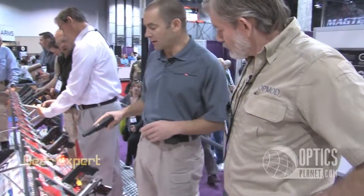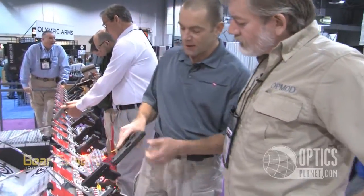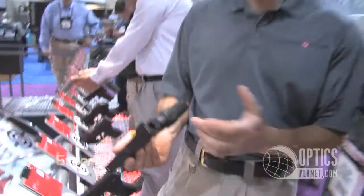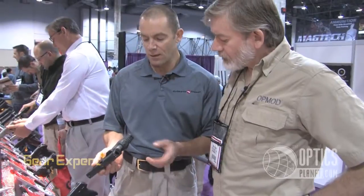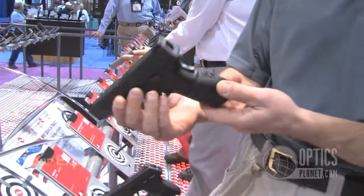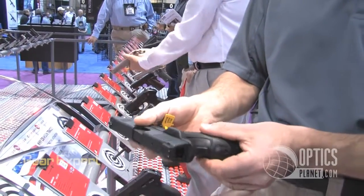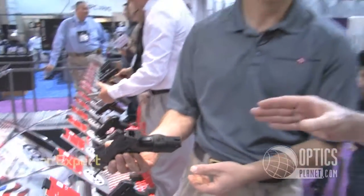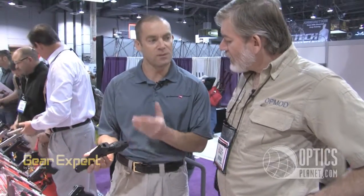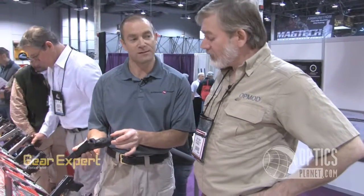Another prototype coming out later in the year — and you're the first to see it — is this laser grip for the XT and XTM. Developing these for the XTM has always been a problem because of the grip safety. What we did was use the back strap insert from the XT as the platform to build from — it just clips into the back strap of the gun. It's an asymmetric design that runs up the right side of the frame, leaves the left side completely clear, and provides a little palm swell to make it fit your hand better. We actually take the original back strap out and resupply the new one.